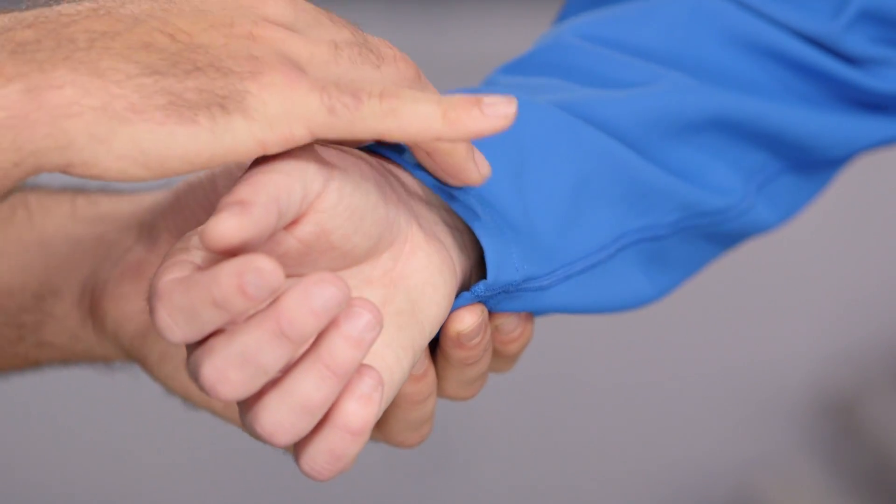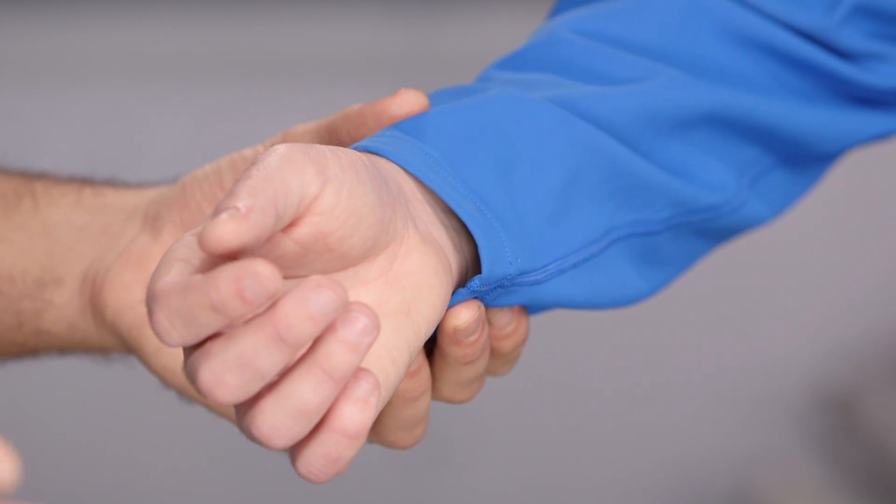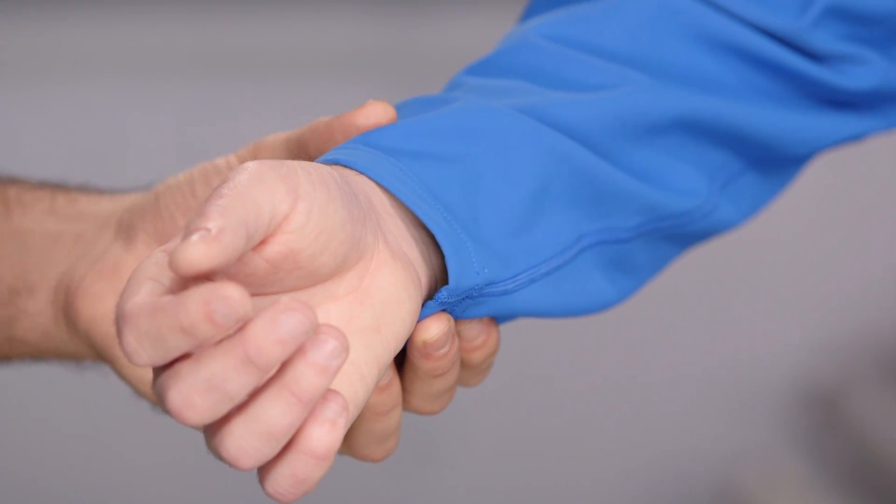Go ahead and hand me your cuff for a second. It's really easy to see on the cuff that they've redesigned a lot of the seams with this jacket. It's going to add to improved comfort because there's less bulk and less noticeable feel — they've really slimmed down the overall seams and gotten rid of a lot of them.